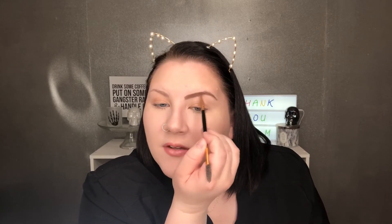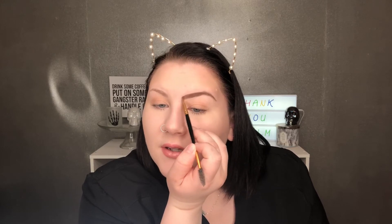Then I go in with the Rimmel Brow This Way eyebrow kit in the shade medium brown. I clearly use the powder side more than the gel side. I take this little tiny eyebrow brush — Morphe makes one, Ulta makes one, ELF makes one — with a fluffy end and an angled brush on the other. I take the brush side, dip it into the brow powder, and run it over my brow completely just to warm it up a bit, since it's a lighter shade than the pencil. It fills in any gaps and then I just work the end of my brow back and forth.